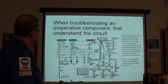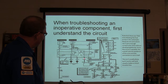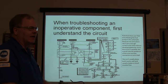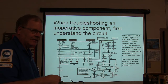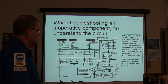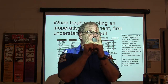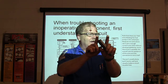When troubleshooting an inoperative component, understand the circuit. Notice there are two wires both going to the same place - a fuel pump relay with two wires feeding it. The reason is they want enough wire to carry that current without heating up and burning out. Since the circuit's parallel, the overall resistance of the wire and connector is cut in half. Two 10-ohm resistors in parallel equals 5 ohms, but in series that's 20 ohms.